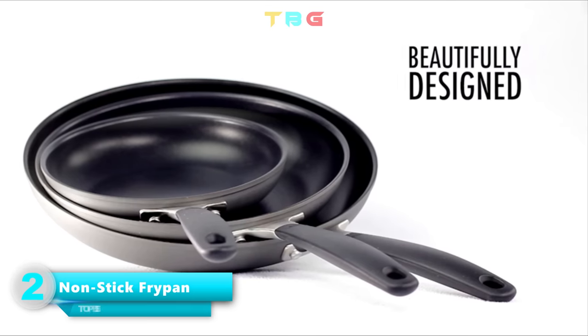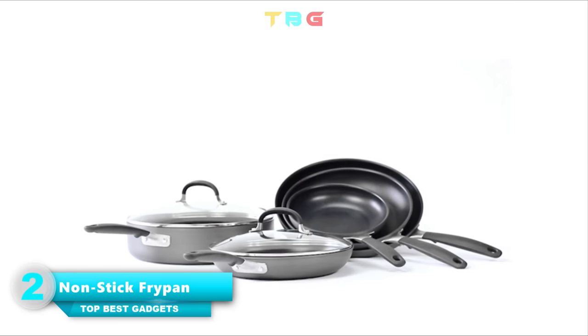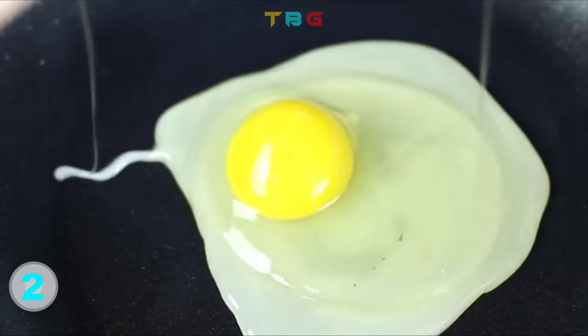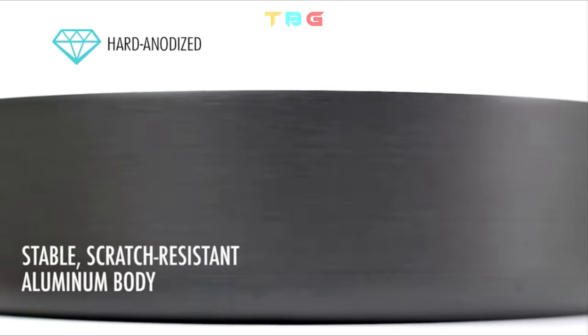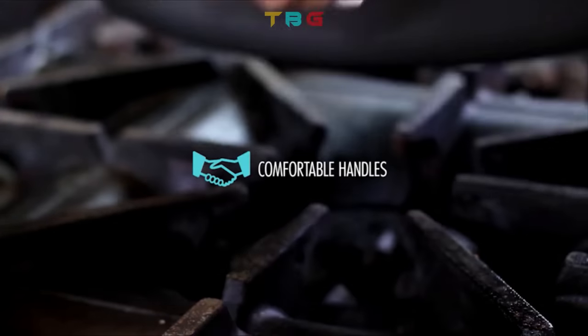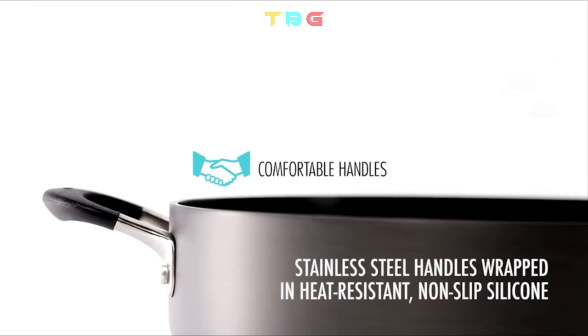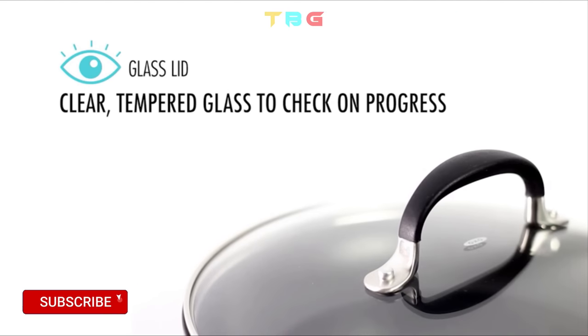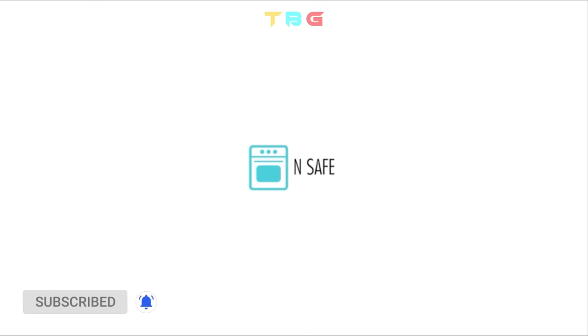Nonstick Frypan — beautifully designed for everyone from the home cook to the professional chef. Features a scratch-resistant aluminum body for easy food release using less oil, and stainless steel handles wrapped in heat-resistant, non-slip silicone. Great for low-fat frying, sautéing, braising, and simmering. Clear tempered glass lid to check on progress.